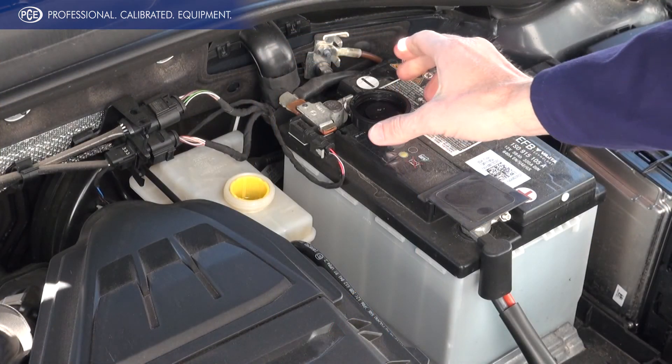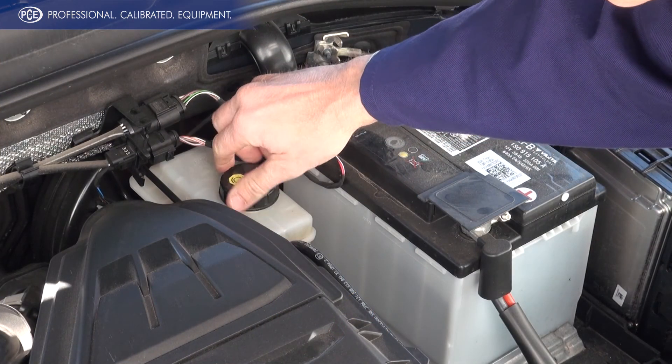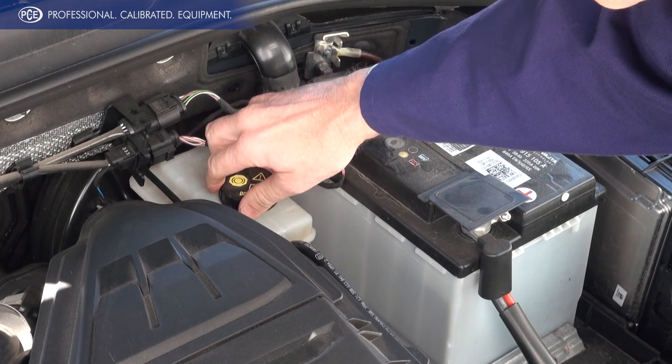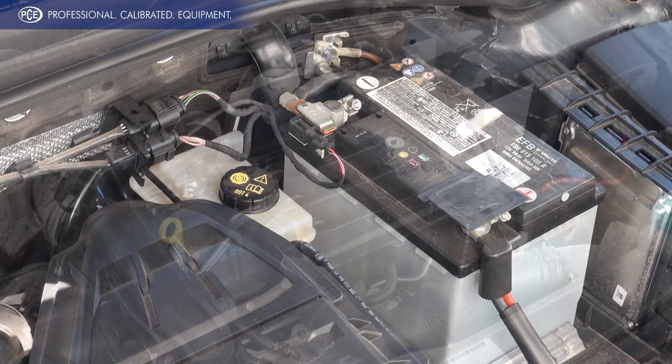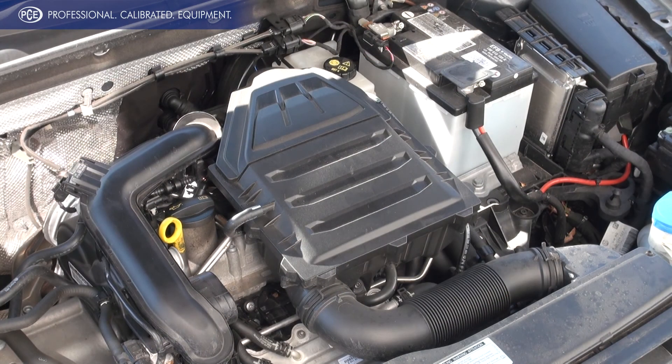The brake fluid tester from PCE Instruments is ideally suited in automotive workshops and for companies with large fleets. Due to its uncomplicated handling, the brake fluid tester is also ideal for private use.